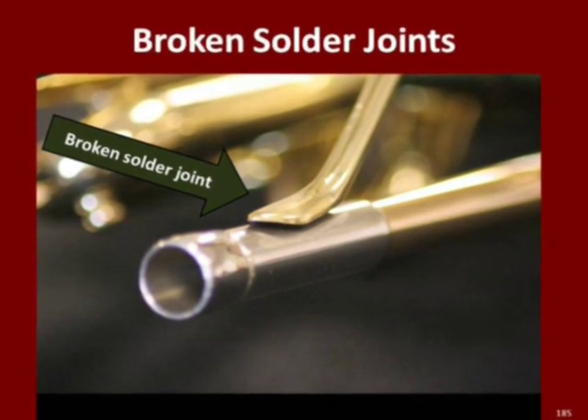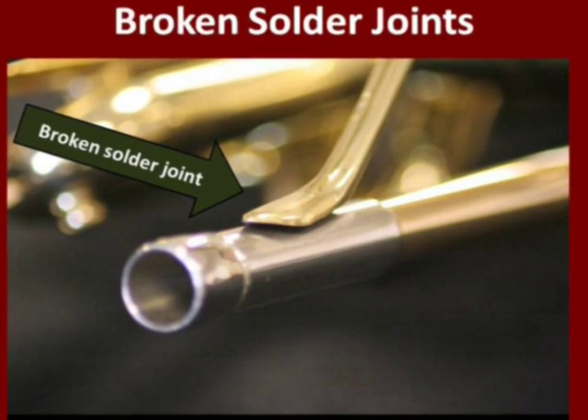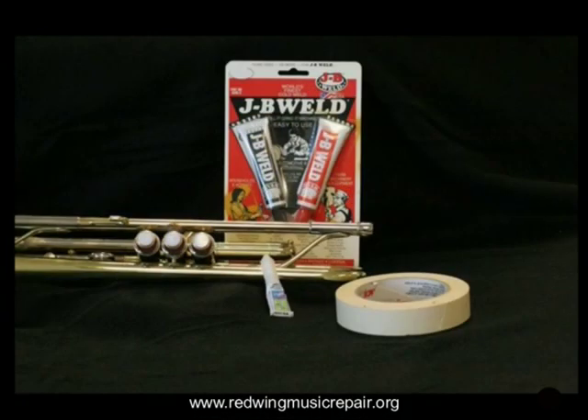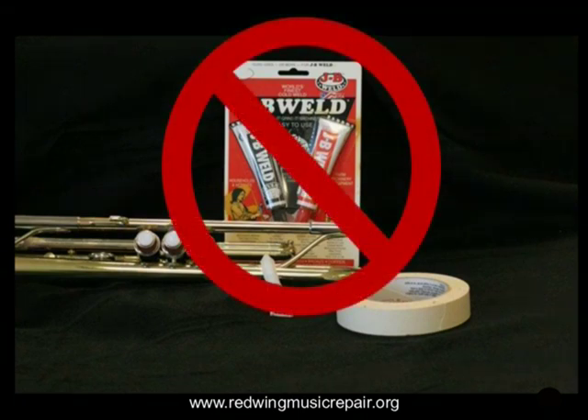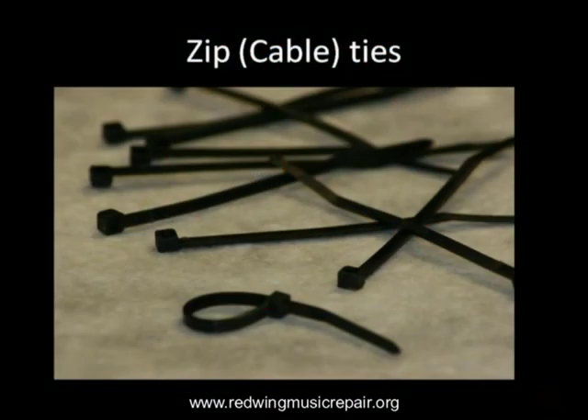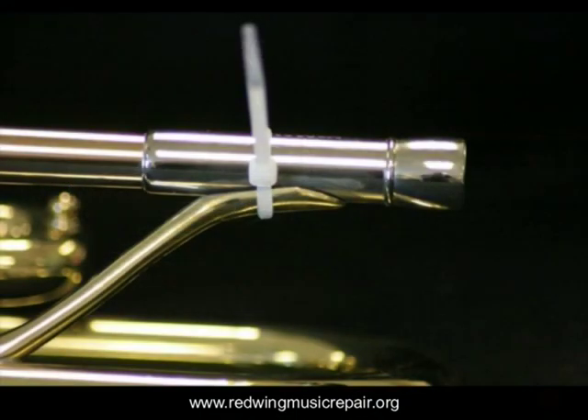Broken solder joints happen all the time. It's important to secure the broken solder joint as soon as possible, because typically soon after one solder joint breaks, another nearby breaks too, setting off an expensive chain reaction. Avoid using masking tape — it does not sufficiently secure the broken joint and leaves glue residue everywhere. Do not use any type of glue either, as none hold well and can be costly for the repair tech to remove before proper soldering. Our recommendation is to use cable zip ties, the kind found at any hardware store — these are strong, don't leave a mess, and are easily removed prior to proper repair.